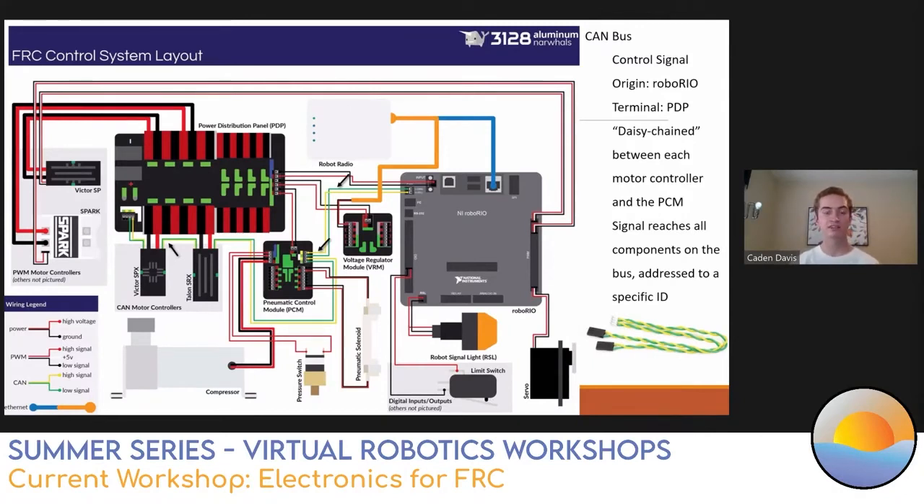The RSL is our robot signal light, controlled by a special RSL port on the Robo Rio. It has three terminals: take the positive wire to LA, bridge or jumper that wire to LB, and run the negative wire through the middle. Light combinations indicate status: lights off means robot is off; light on solid means you're on but disabled in software; light blinking means you're on and enabled in software. The POE injector - power over ethernet - helps the Robo Rio and radio talk to each other, carrying ethernet and power in one connection at 12 volts at 2 amps from the VRM. The CAN bus - controller area network bus - is the main control signal. It starts at the Robo Rio and ends at the PDP, daisy-chained between motor controllers and the PCM. The signal reaches every component but is sent with an address so it only targets a single component.